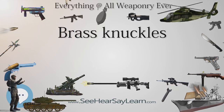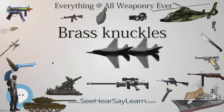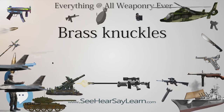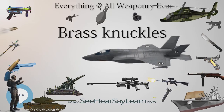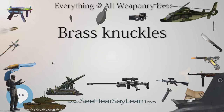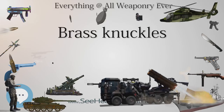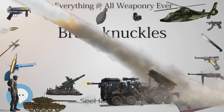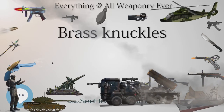By the late 19th century, knuckle dusters were incorporated into various kinds of pistols such as the Apache revolver, used by criminals in France in the late 19th to early 20th centuries. During World War I, the U.S. Army issued two different knuckle knives: the U.S. Model 1917 and U.S. Model 1918 Mark I trench knives. Knuckles and knuckle knives were also being made in England at the time and purchased privately by British soldiers.